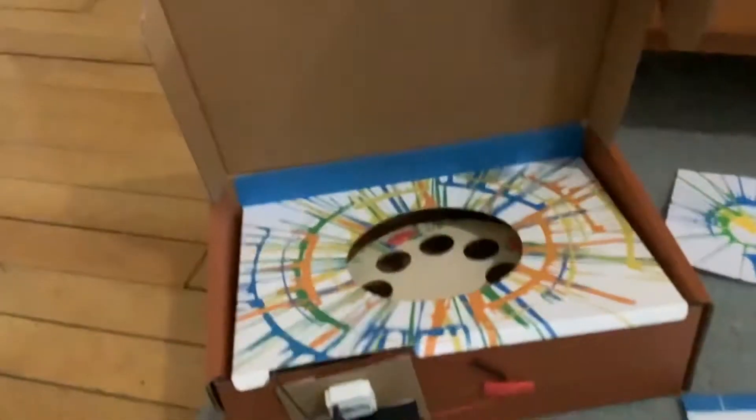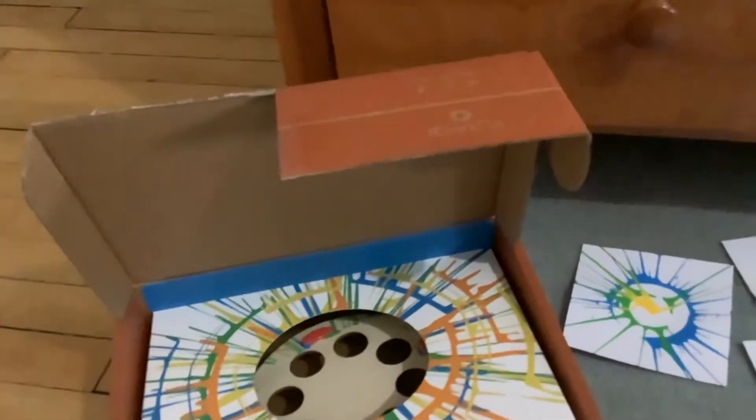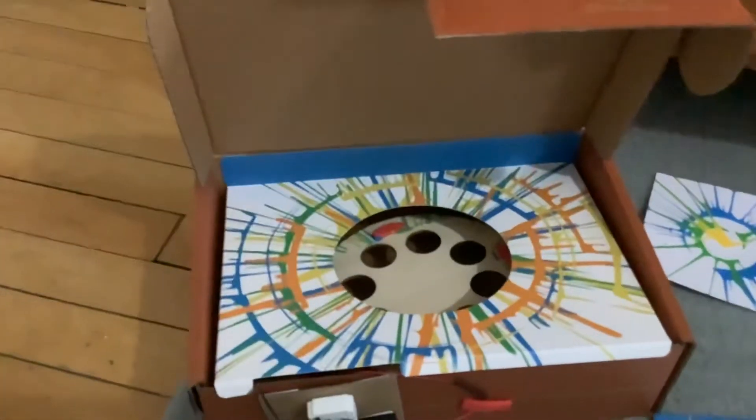So there you go. If you're wondering what line this comes from, this is from the Tinker Crate, which I believe is for ages 7 to 10-ish? I could be mistaken, but around that age group. So yeah, see ya.